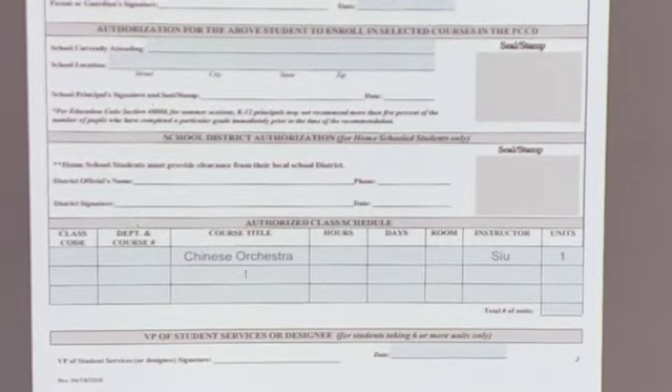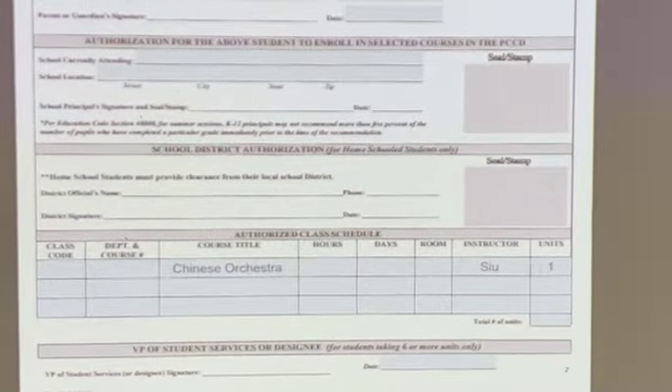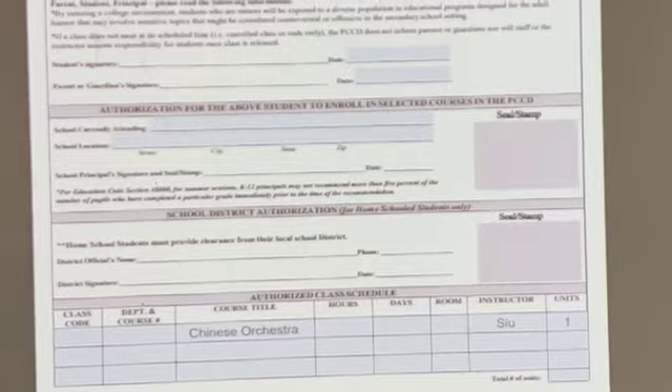The next line asks what class you are taking — we put in Chinese orchestra, and the instructor is Mr. Sue. You do not have to worry about this part: after you have completed the form, give it back to us and we'll fill in the vacancy in the class.